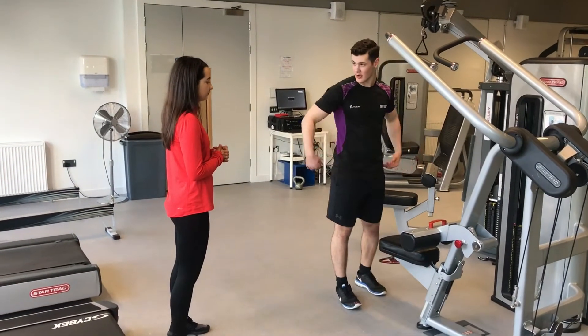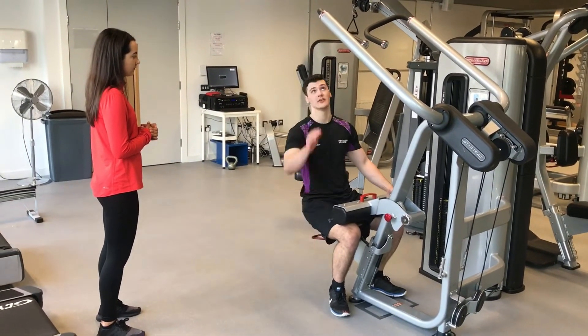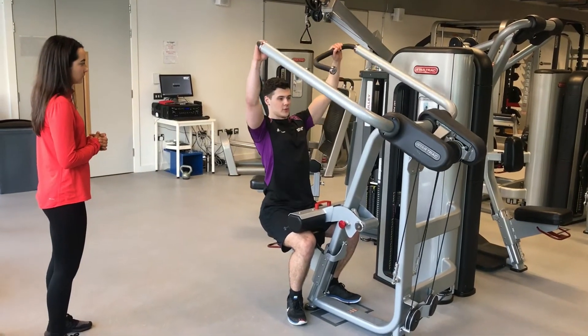Lastly, the client was educated on how to use the lat pull-down machine safely and effectively. The client was shown how to adjust the seat and knee pad before I demonstrated the move to her.